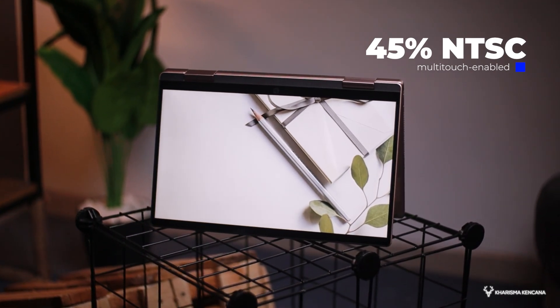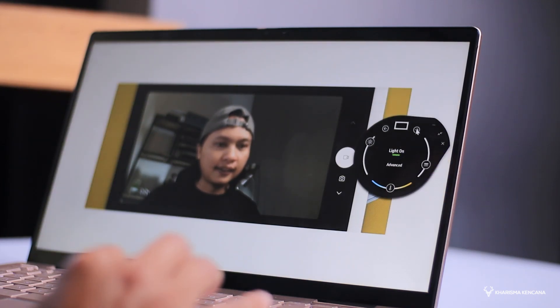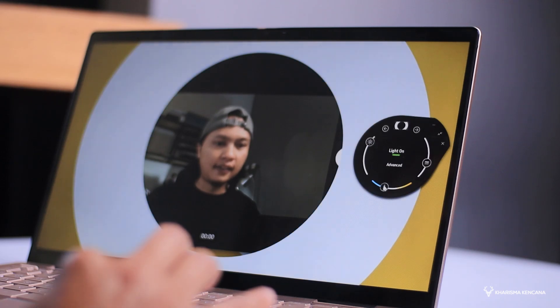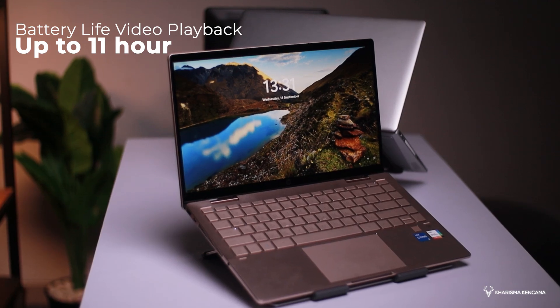Kalau kita gunakan produk ini untuk kebutuhan meeting online, dia istimewa bro, karena kameranya dibekali dengan resolusi di angka 720p, plus ada aplikasi lampunya atau bisa disebut dengan aplikasi HP Instant Light. Aplikasi ini kalau kita nyalakan pas kebutuhan untuk meeting online, entah pakai Zoom ataupun Google Meet, ini akan membuat tampilan wajah kita semakin glowing, dan cara penggunaannya cukup mudah juga. Jadinya produk ini memang cocok untuk berbagai kebutuhan produktif.